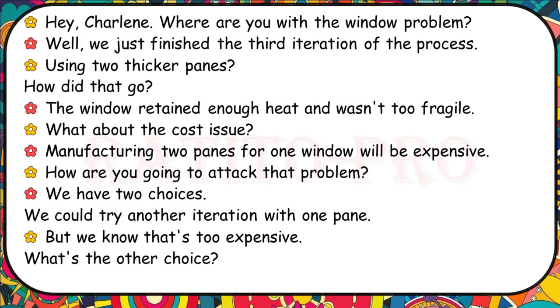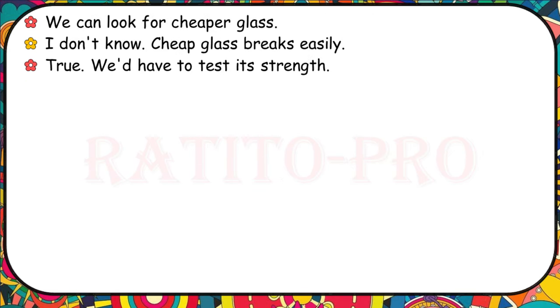Where are you with the window problem? We just finished the third iteration using two thicker panes. The window retained enough heat and wasn't too fragile. What about the cost issue? Manufacturing two panes for one window will be expensive. We have two choices: try another iteration with one pane, but we know that's too expensive, or look for cheaper glass. Cheap glass breaks easily — we'd have to test its strength.